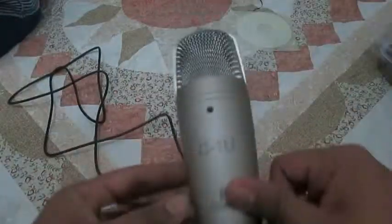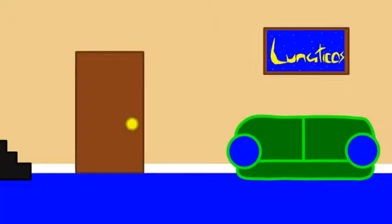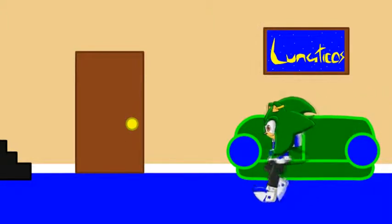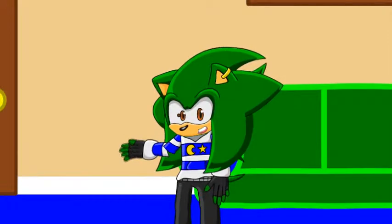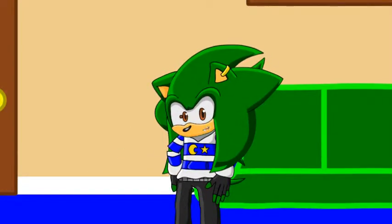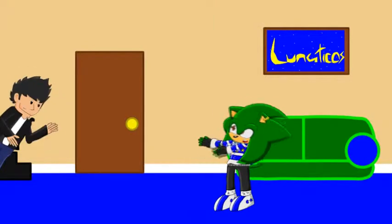So this is the C1U Behringer. I'm going to test it out right now — you'll see it for yourselves. Compare the audio from right now to the audio in the recording. Thanks for watching. This is Charter 5, signing off. Hey guys, this is a sneak preview of what things might look and sound like in Lunaticos from now on. Oh God, yes — what the hell are you doing in my kitchen?